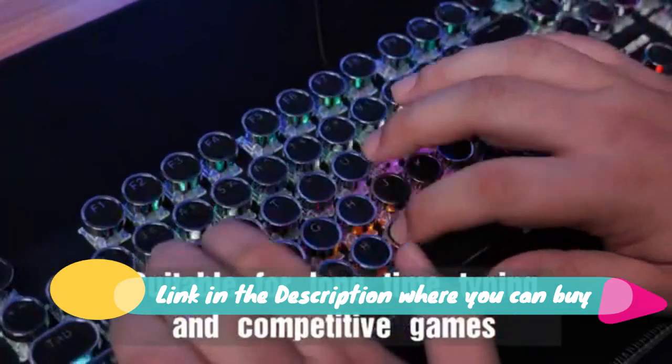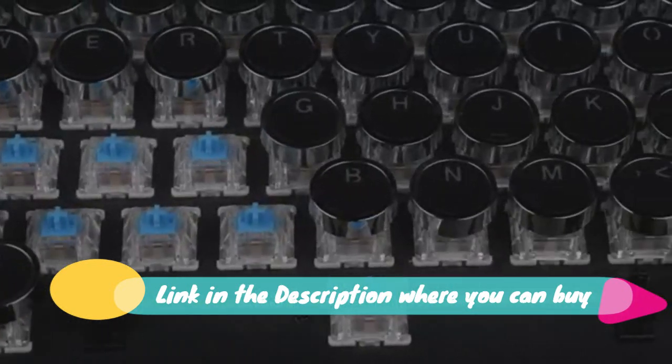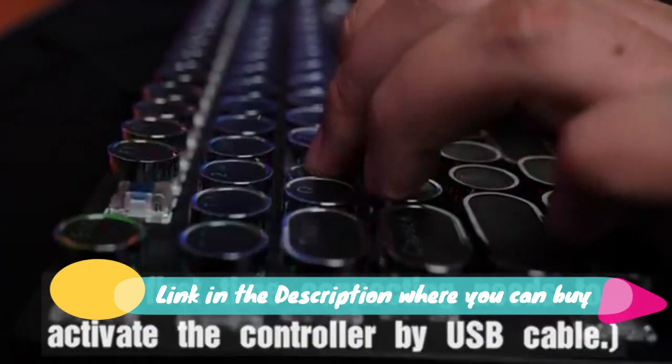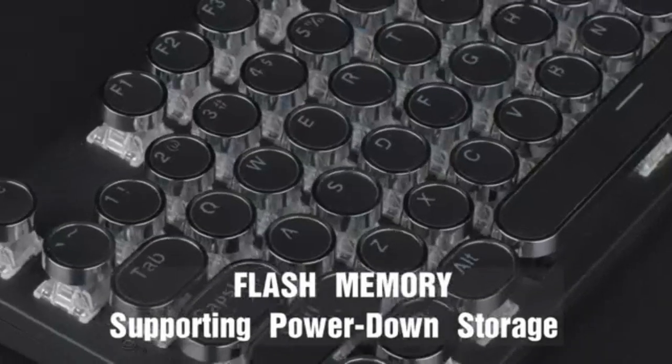How to control the light? This white mechanical gaming keyboard offers multiple blue light modes. Press FN plus Ins to choose light mode, press FN plus up/down to adjust brightness, press FN plus left/right to change speed.